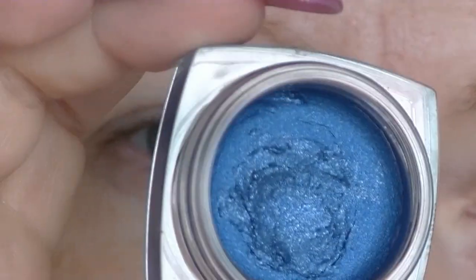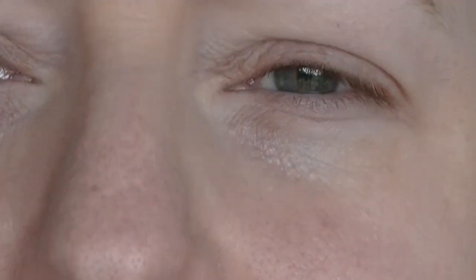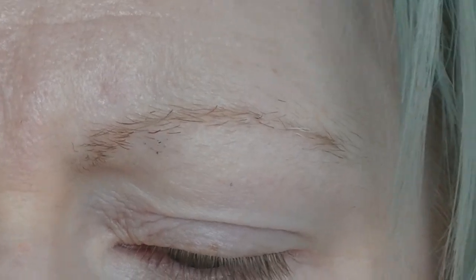I am going to start off with a gel cream eye base. This is from Designer Brands, it's called Neptune. This is going to act as my primer and as the eye base. It is quite glittery. I am going for kind of a simple Grover inspired look, so I am just going to smear this on my eyelid.